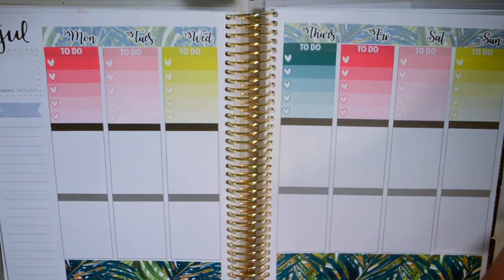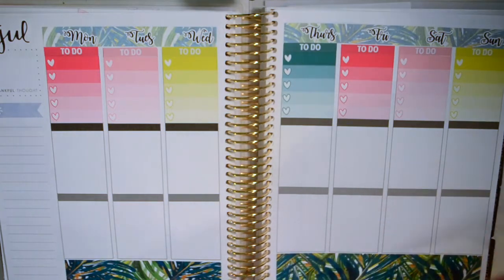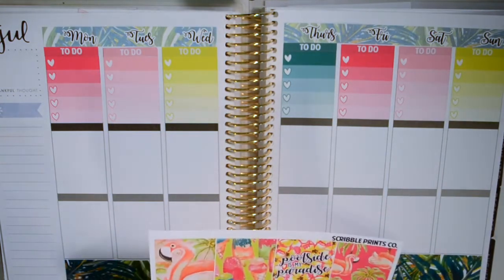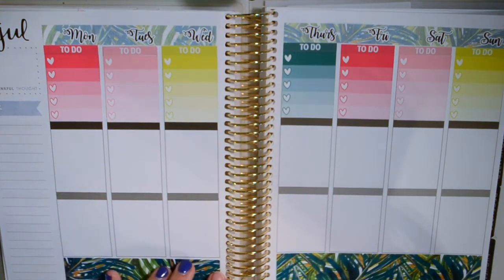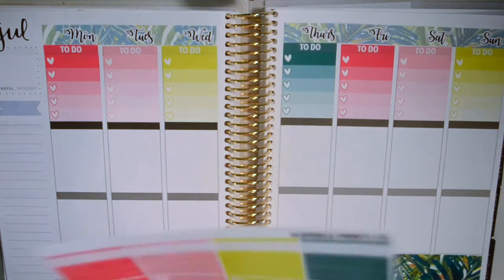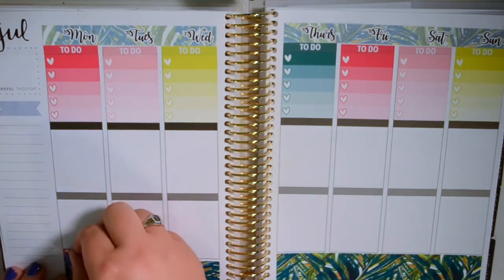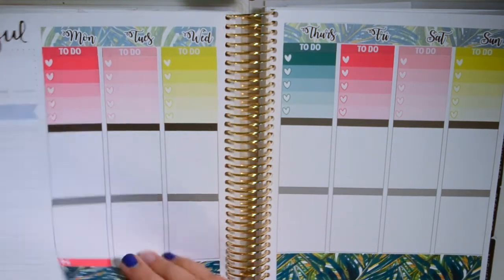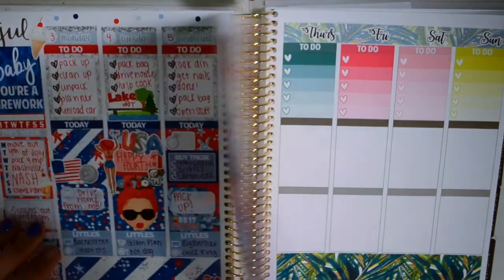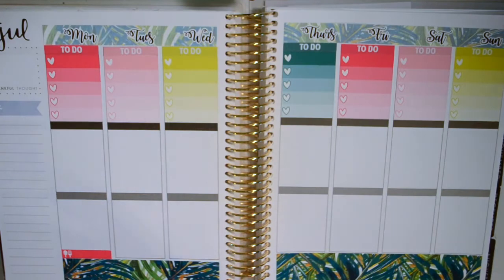Moving on to full boxes — the best part! I might move on to little things first and then go back to full boxes and half boxes, because I liked doing that the one week I did it, which was the 4th of July week. So we're going to do meal planning icons.